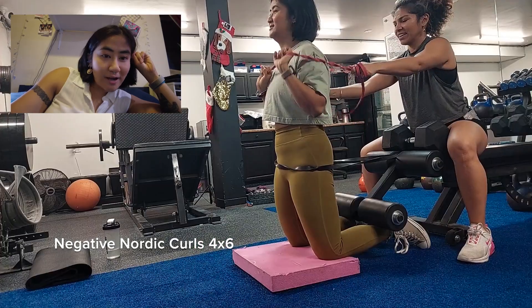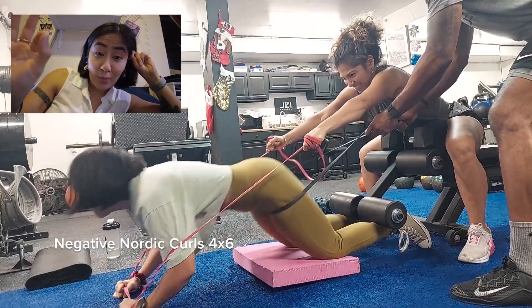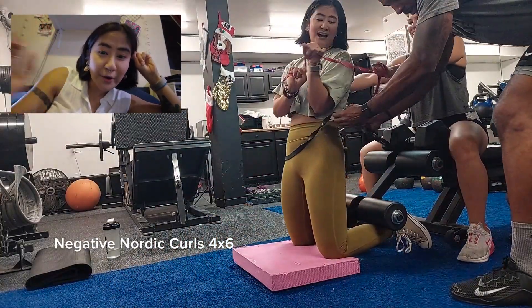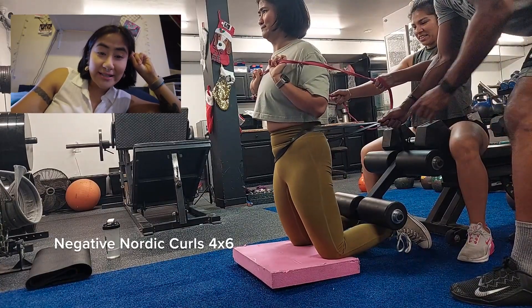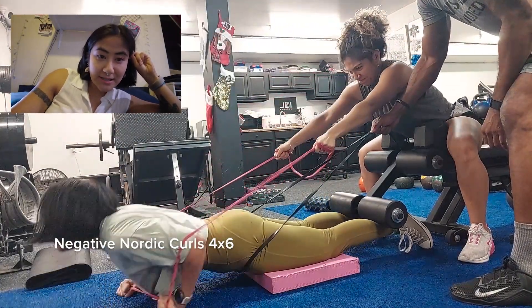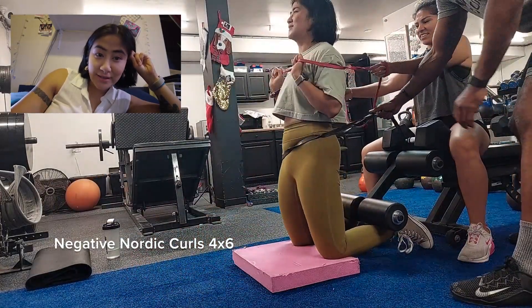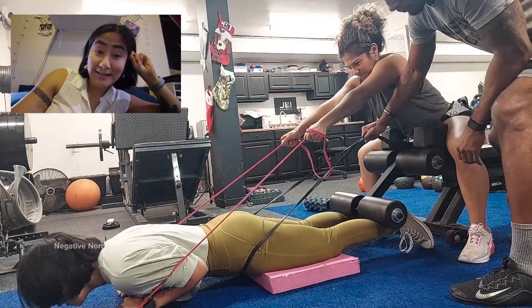Then I moved on to some negative Nordic curls. These will tear your hamstrings apart. You can see my friend Laura and I did it together. And Thomas was giving cues — squeeze your glutes, squeeze your abs. It's rough.